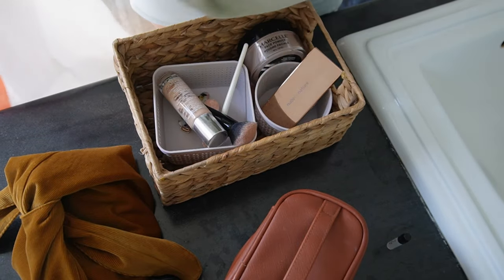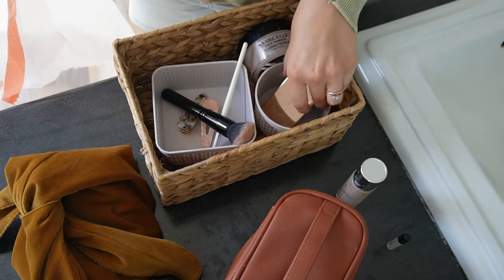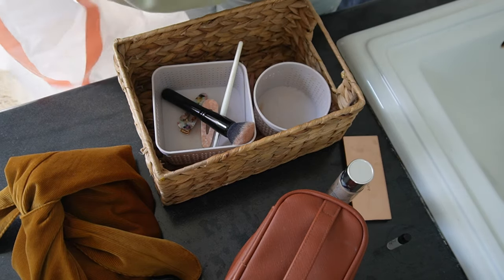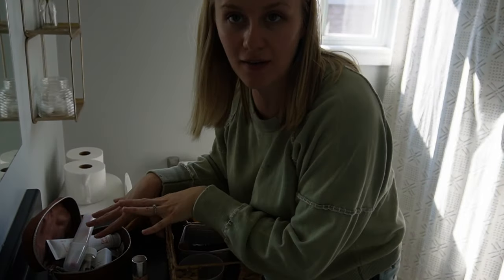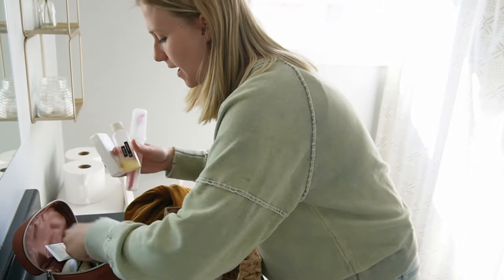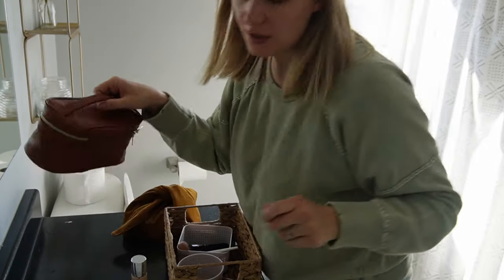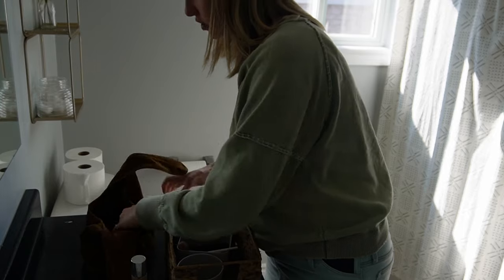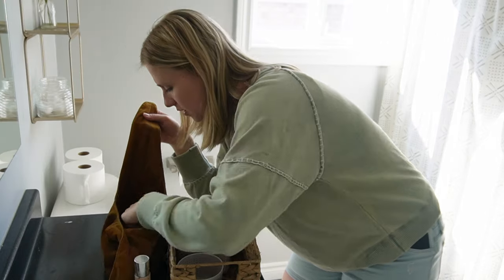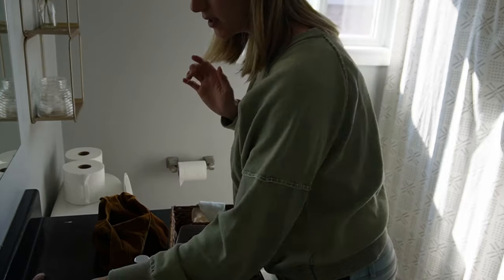I'm definitely going to toss this — I don't even use those makeup sponges anymore. This foundation I might hold on to. This is bronzer — I'll keep that. This travel makeup thing I'm going to toss; we were out of town last week and I still haven't unpacked it, but it pretty much just stays like this for whenever I need to grab it and go. This is where I keep my makeup that I actually use every day, so I think everything in here can stay. These I don't really use anymore, so I'll get rid of those.